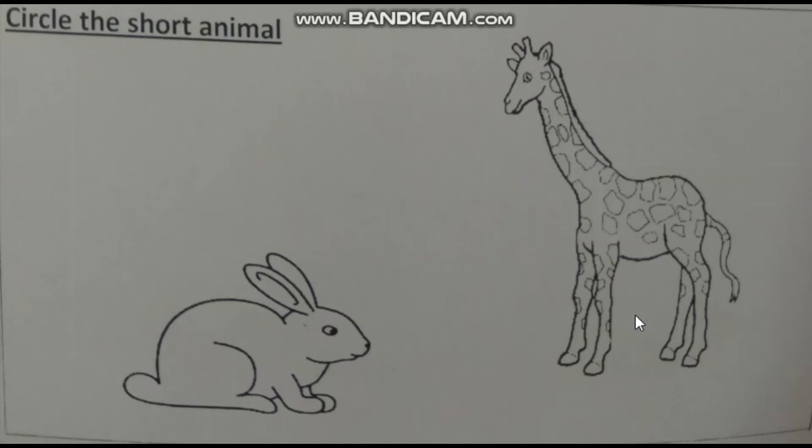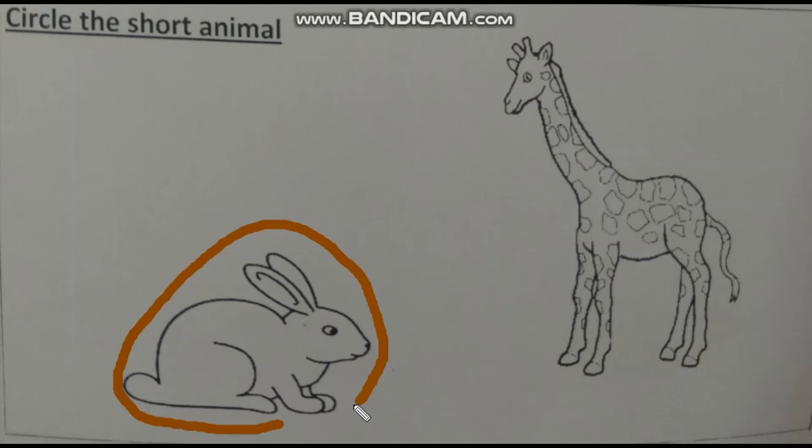Which one is short? A giraffe is a short object or a rabbit is a short object? Yes, you all are right. So I am going to circle my short object. Rabbit is a short object. So our tall and short concept is done. Thank you children. Bye bye.